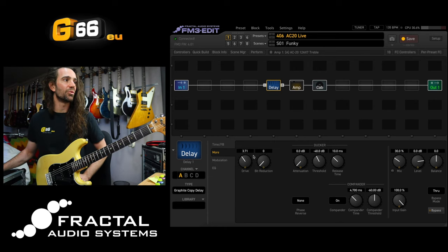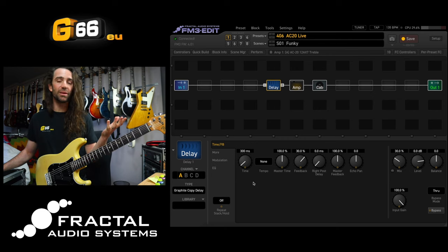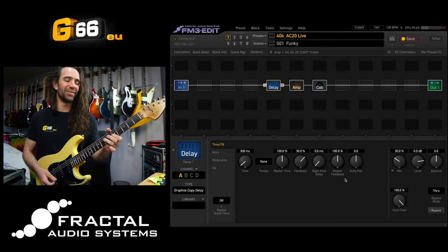But let's start with this Graphite Copy delay. I have it set for 300 milliseconds of delay, the feedback is at 30%, and the mix is at 30%. I want to compare the sound of this with the DM2 and the Deluxe Mind Guy - they're three of my favourite delays. Let's have a listen.